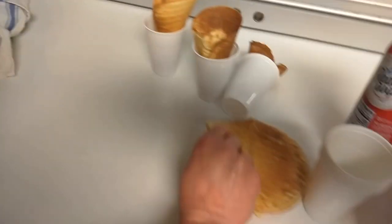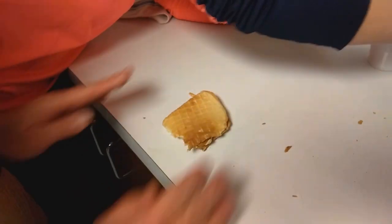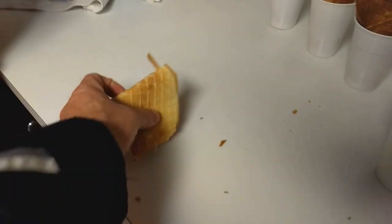Whoa, whoa. That's a little aggressive. This is how you fold it. This is just a treat for me to eat now. This is why we don't video.